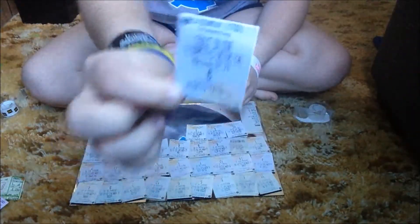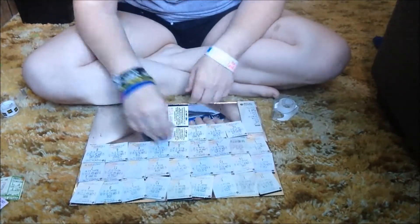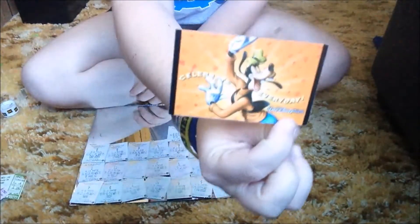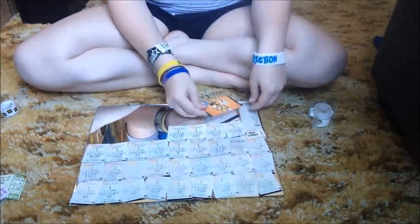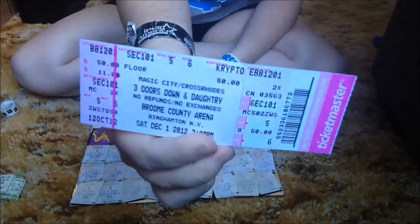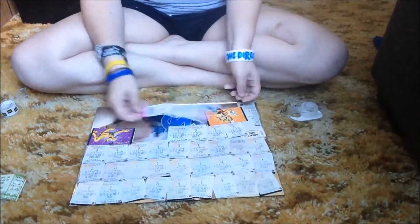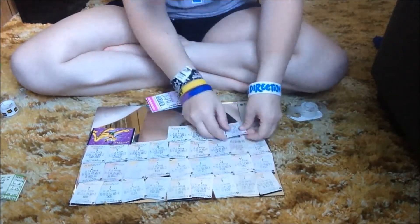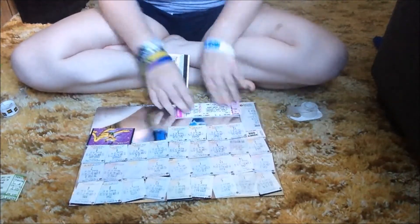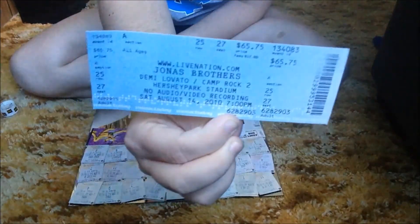The Fault in Our Stars, a random Disney World ticket that was mine, a Disney World ticket that was my mom's, a Three Doors Down concert ticket, Monster Jam which is like monster trucks, and Jonas Brothers concert tickets.